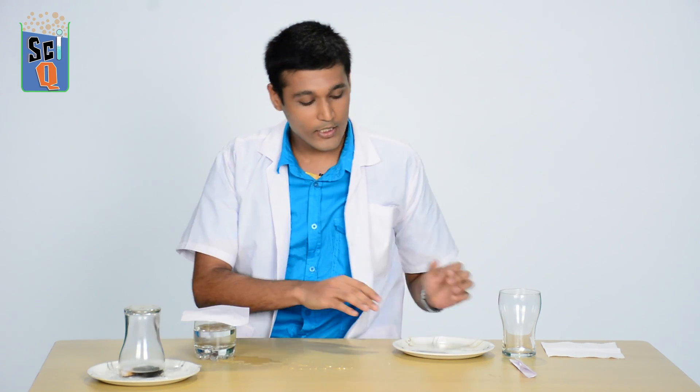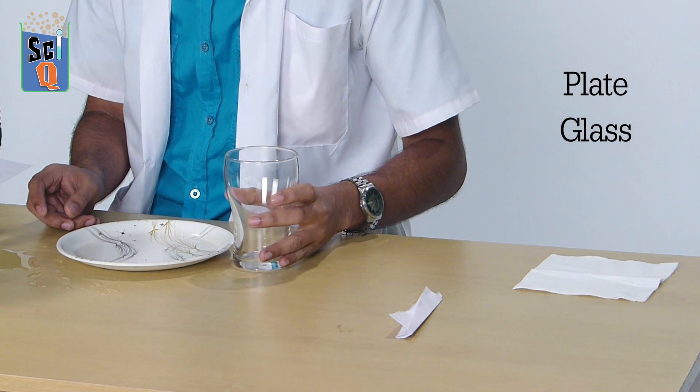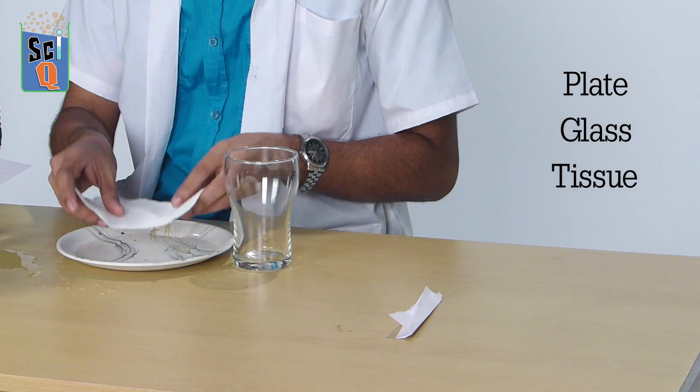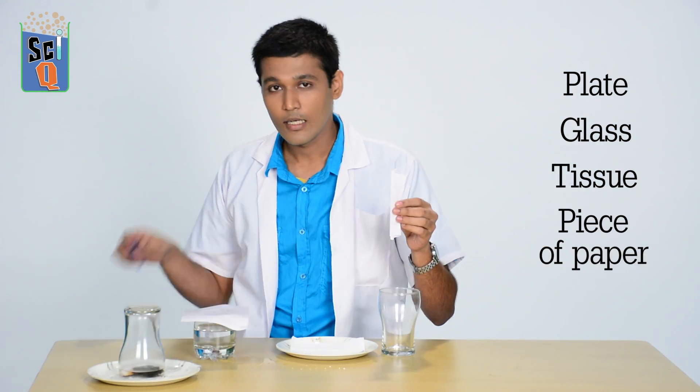For this we're going to need a small plate, a glass, a tissue which goes on the plate, a piece of paper, and a lighter.